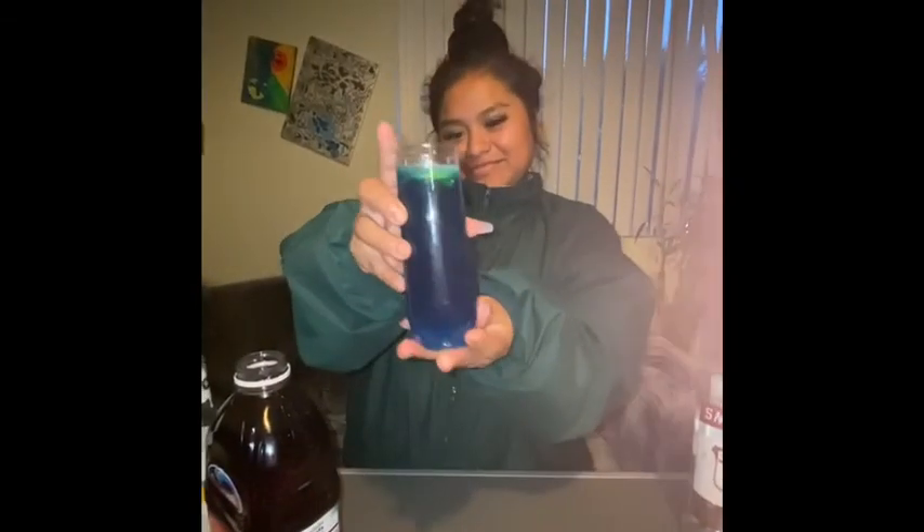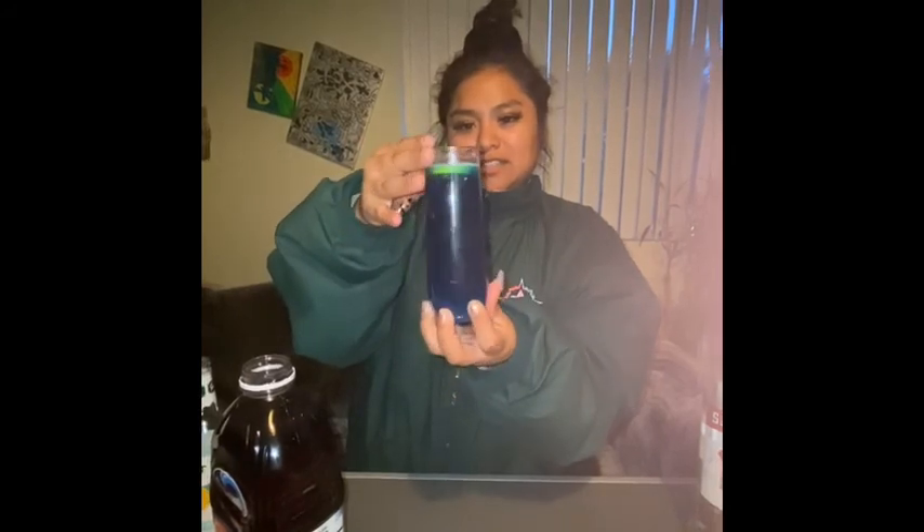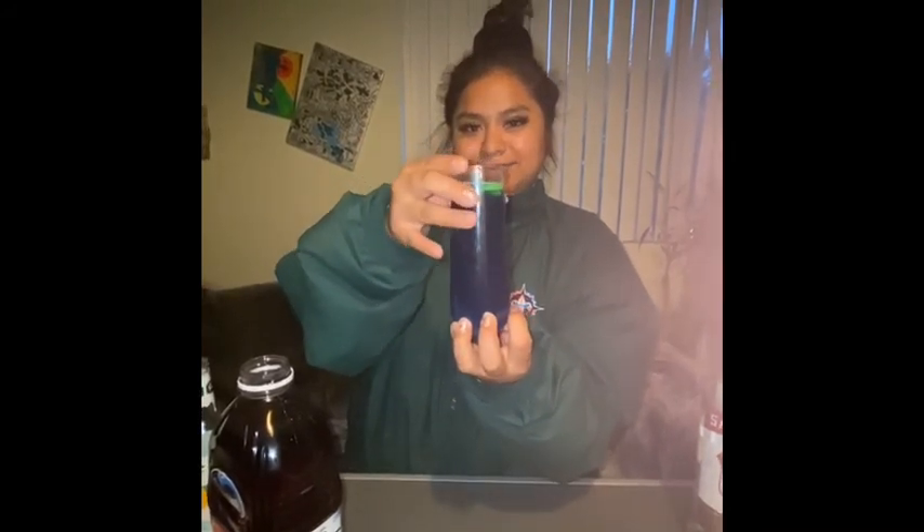This is me showing off the last drink. Thank you so much for watching — like and subscribe. See you next time, bye.